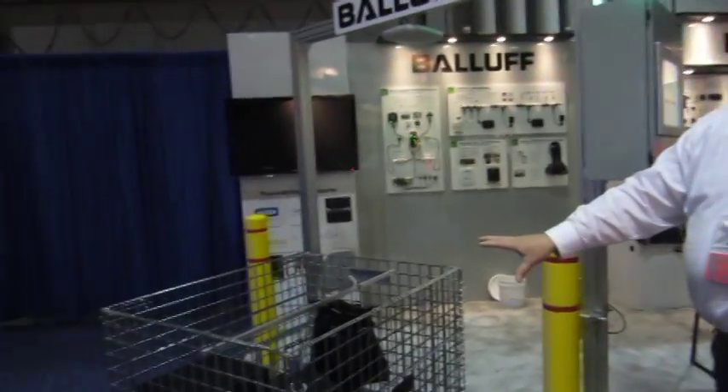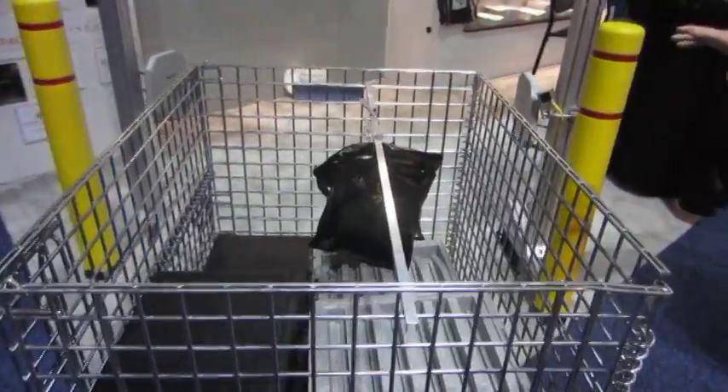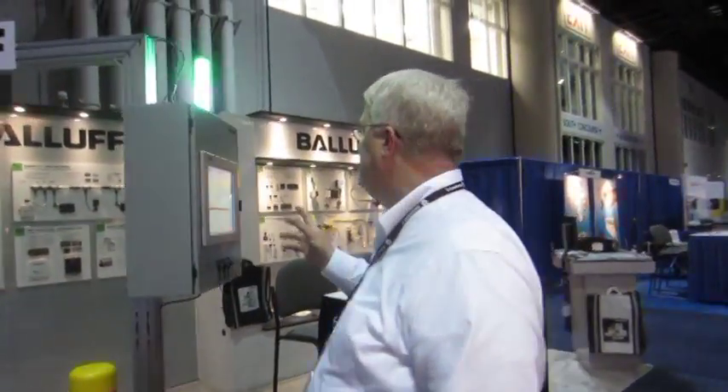What's impressing everybody at the show is this wire mesh cage full of different items. We're able to pick these things up — usually wire mesh just blocks all RFID readings — but we're able to get those reads that go through the portal.